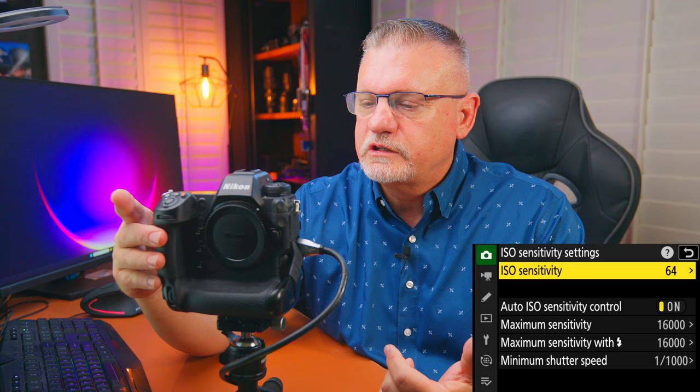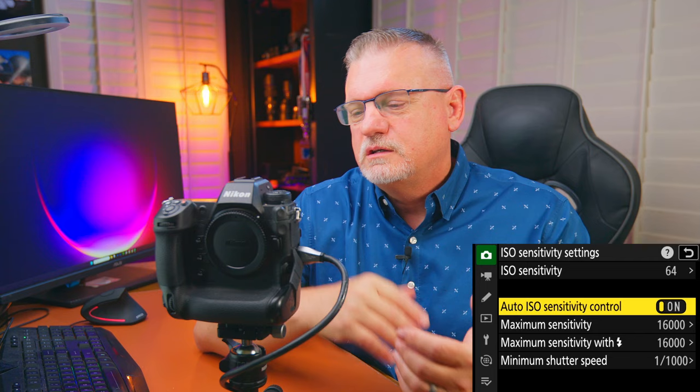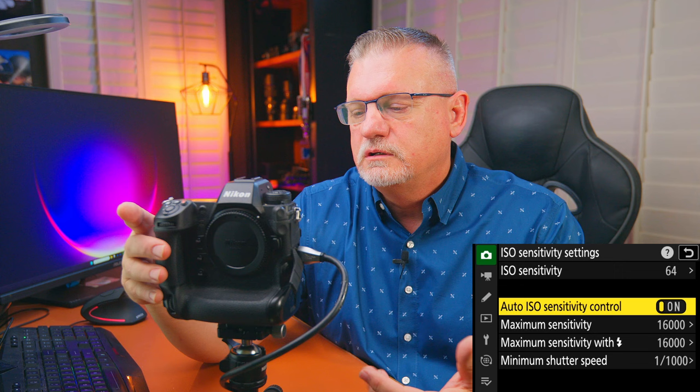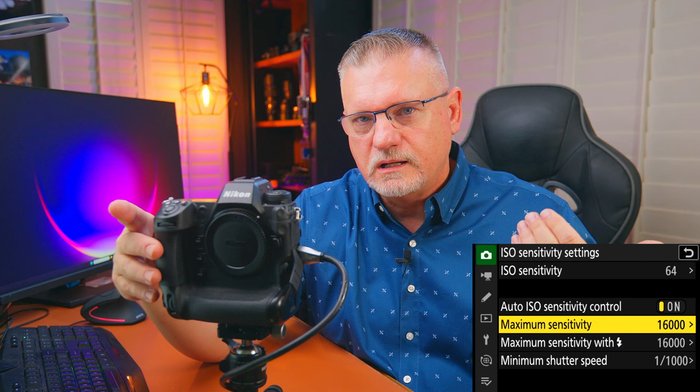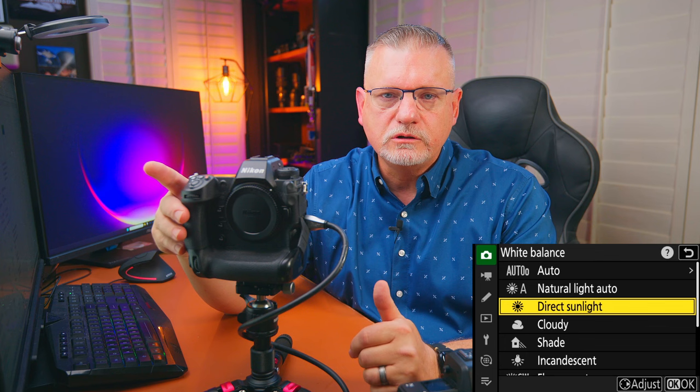ISO sensitivity settings — I always set it at the lowest level to start, though I'm almost never there. For auto ISO sensitivity control, it's up to you depending on your shooting situation. If it's on, you need to set the maximum sensitivity. I never go above 16,000 with either the Z8 or the Z9 — that's about its upper limit for grain and color. Going up around 25,600, you start getting color shifts I don't like.